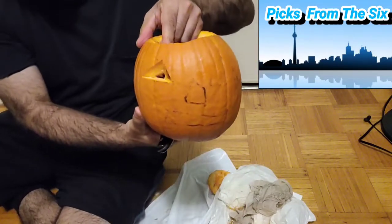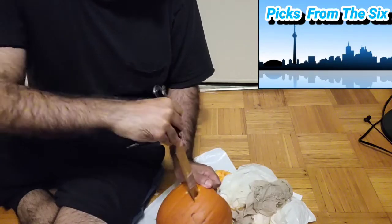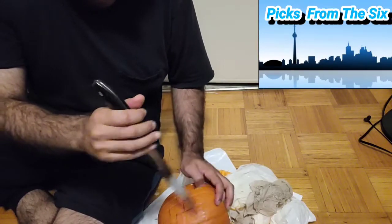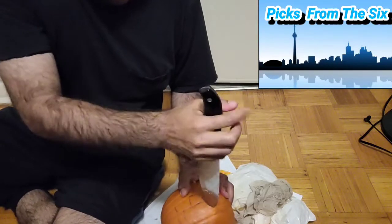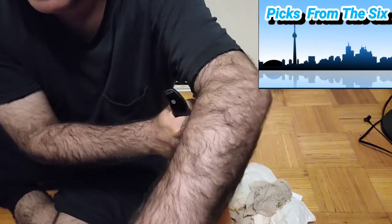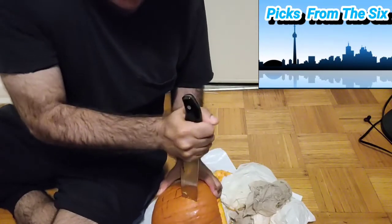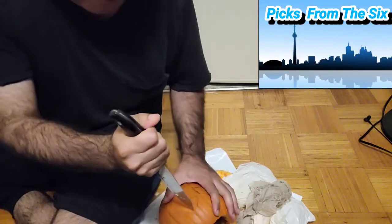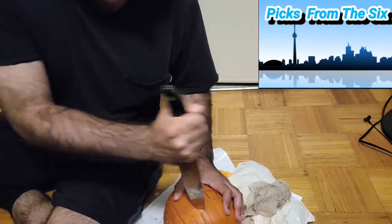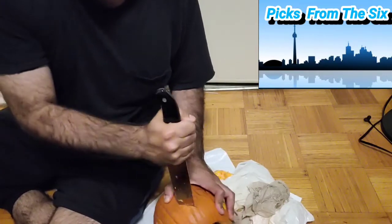We got our first eye right there. You can make it bigger or smaller depending on what you want. Let's keep going with the second eye. Always be careful when you're doing this — try to find the right angle and always hold your knife steady when you're doing this.